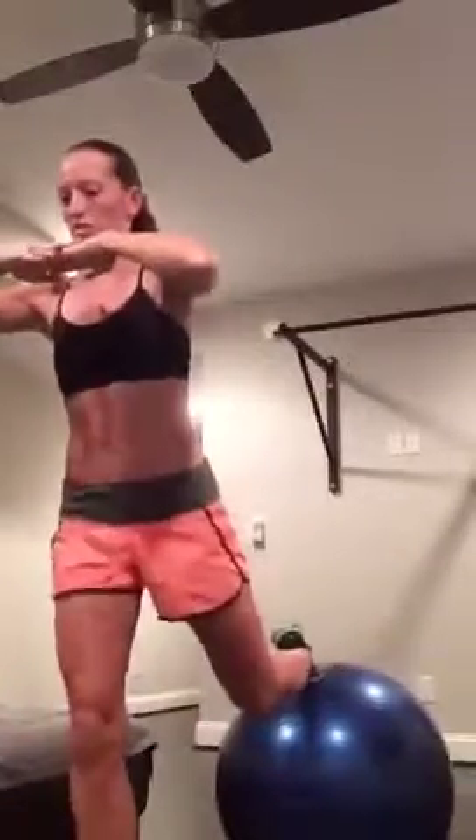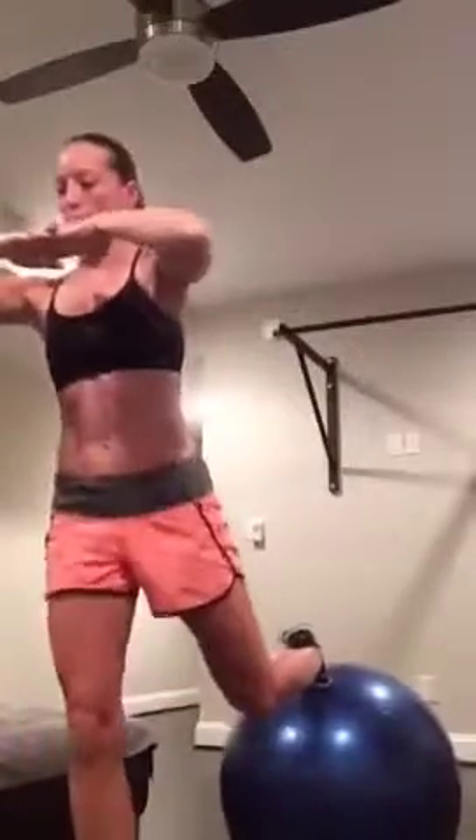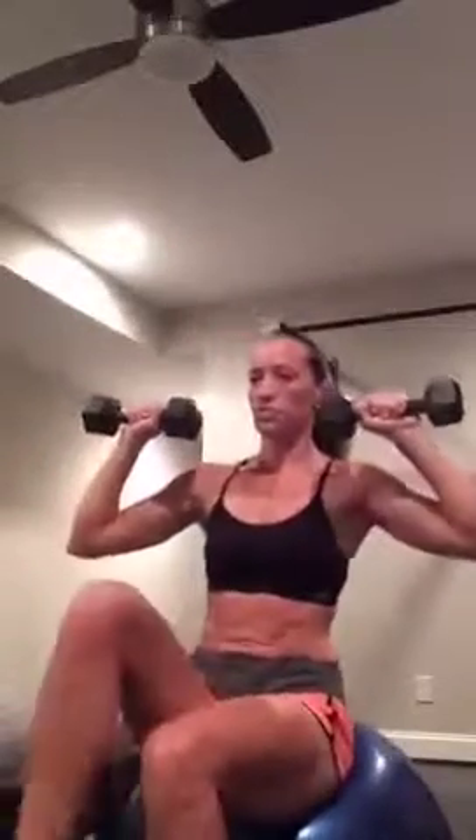Back to those weights — both of them this time. We're going into a military press. Sit on the stability ball, find your balance, engage your core, lift one foot off the ground. We're going up and down — five on each side. Two, three, four, one more. Keep going, just switch legs. Five, four, three, two, last one. Done. Set those weights out of your way.